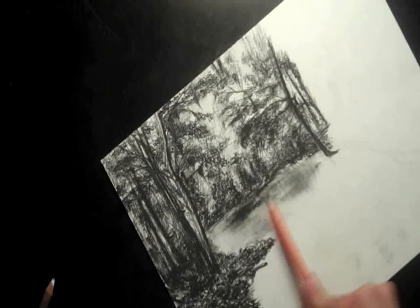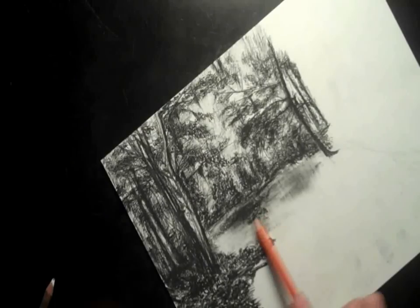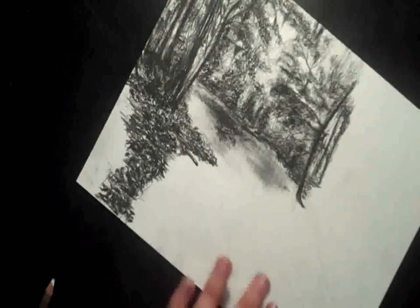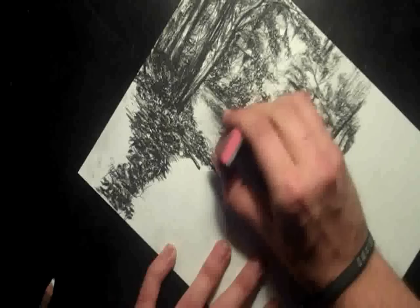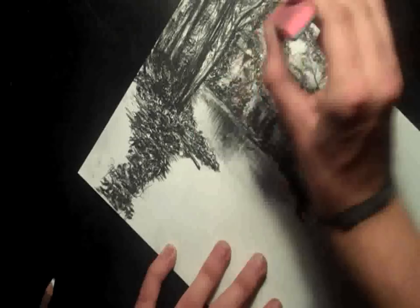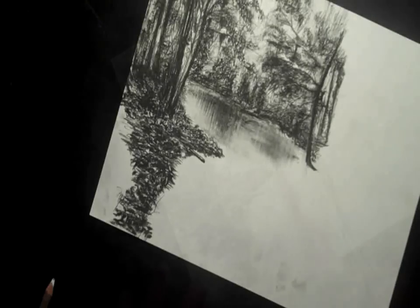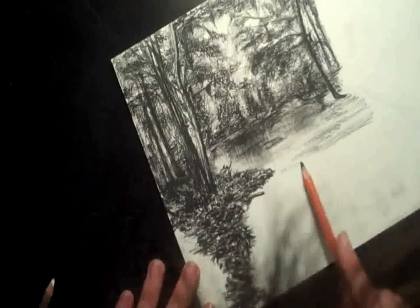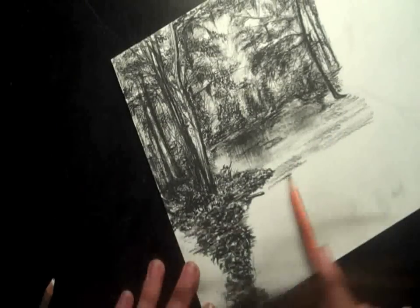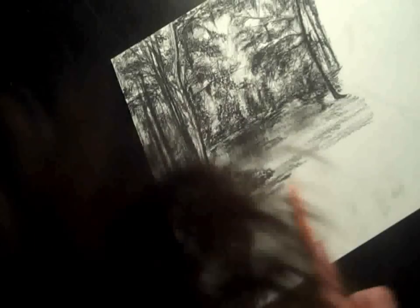So then I start adding in more charcoal. I think I might have gotten a softer pencil — this one looks softer, I'm pretty sure it's an extra soft. Then just more blending. So that's the general idea: you draw, then you grab a pink pearl eraser and start blending it all down. I'm just covering more ground now, adding some more in. It's all horizontal lines still.